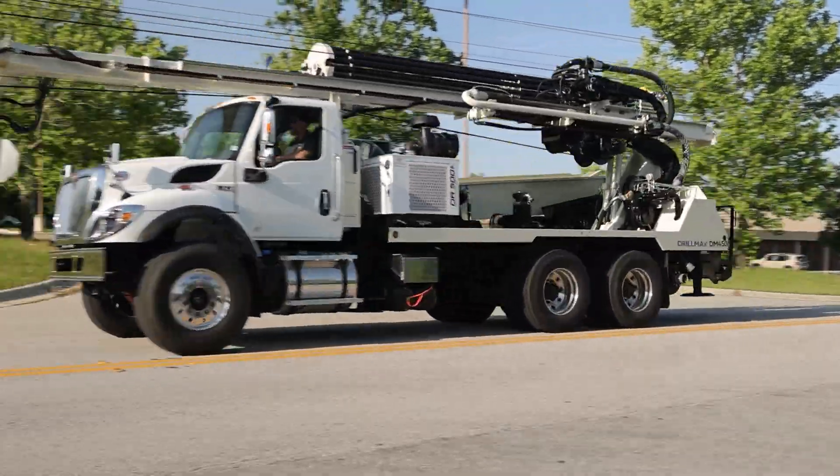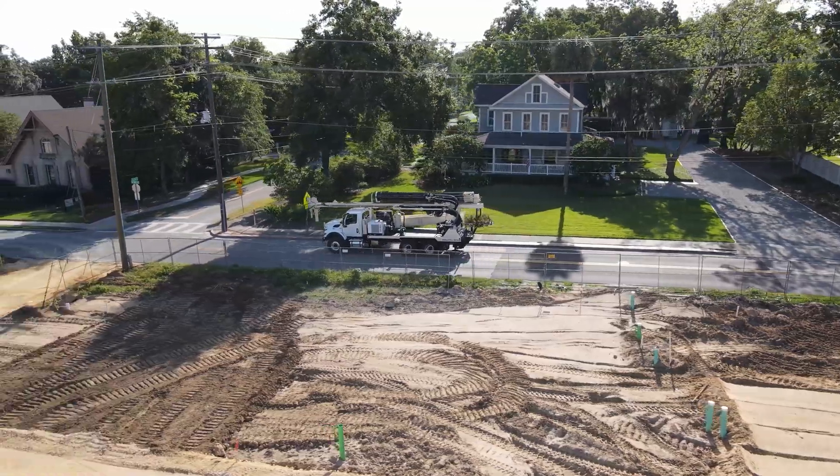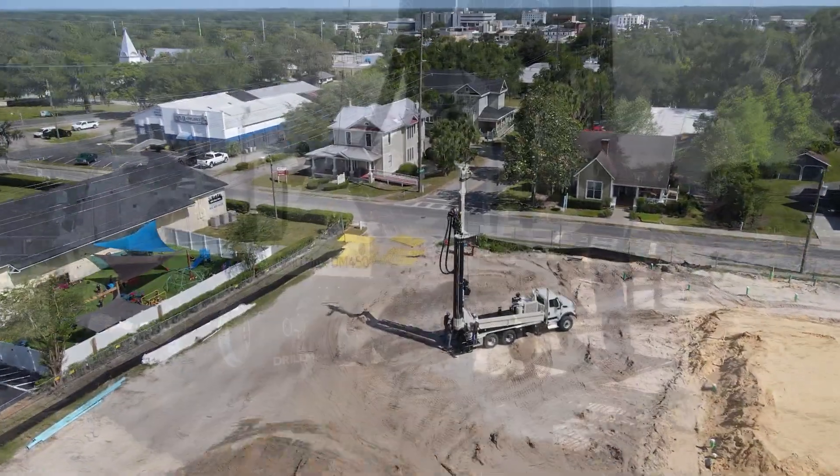The DrillMax DM450 provides a lightweight, maneuverable rig to efficiently drill and set up to 16-inch casing on commercial water well, geothermal, or cathodic protection jobs.